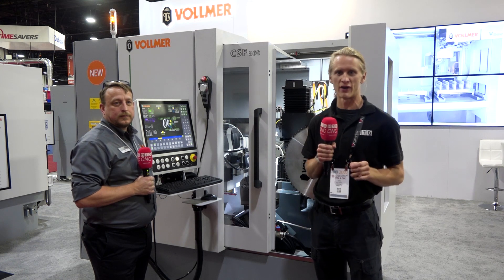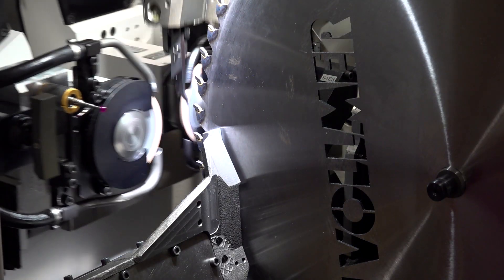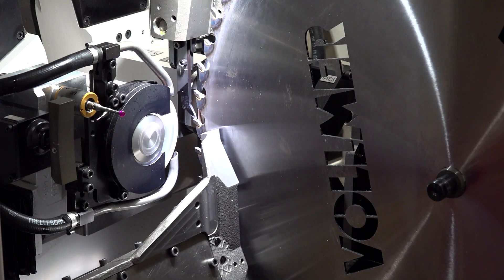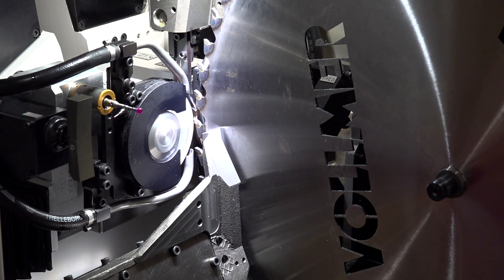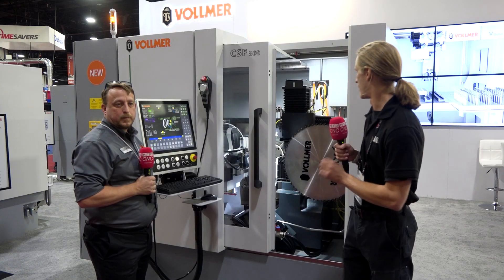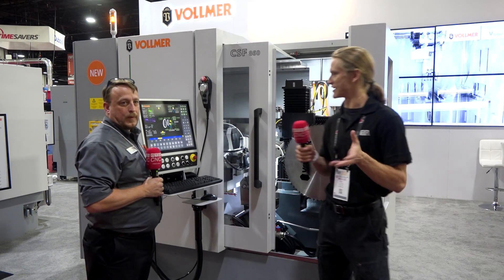Hey guys, Eric Hulin here with MTD CNC and today we have an extra special treat for you. I am filming with Lloyd from Vollmer in the CSF 860. It's a grinding machine for the flank — that means the side of the tool — and 860 is the diameter it is capable of handling up to. Now what's cool about this machine, well I guess we'll ask Lloyd.